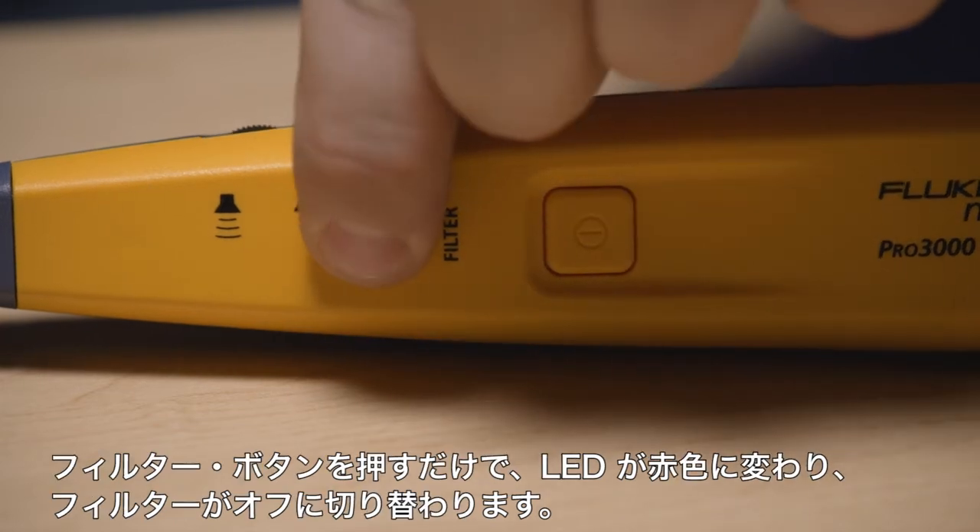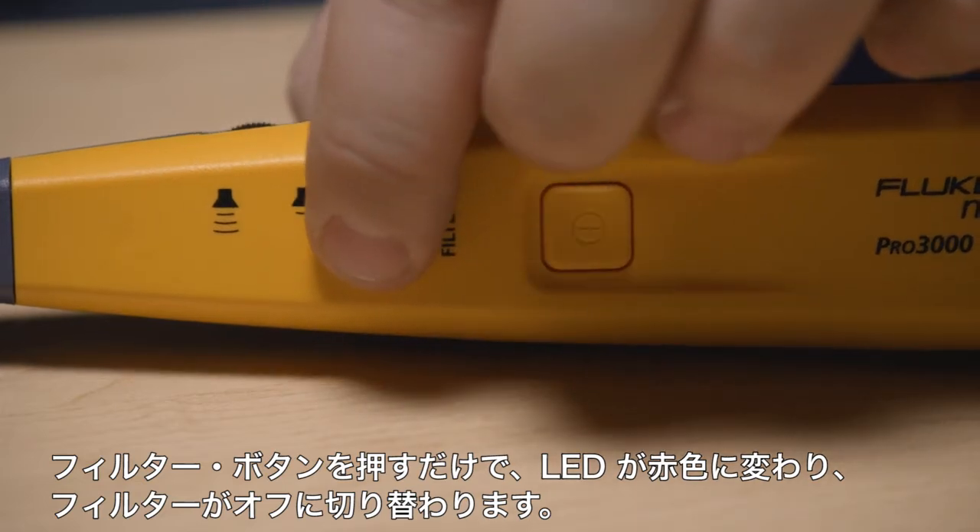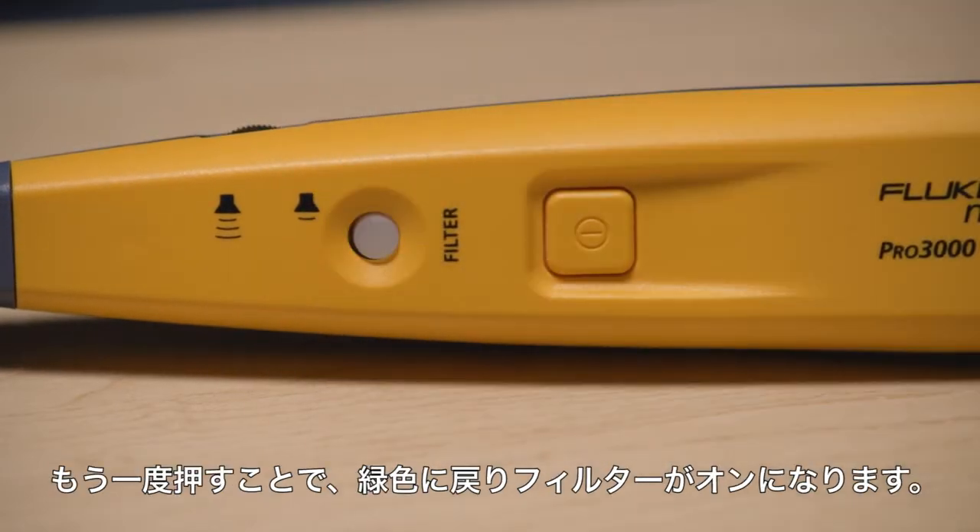Simply press the filter button and the LED light will change to red to show the filter is off, or back to green to show the filter is on.